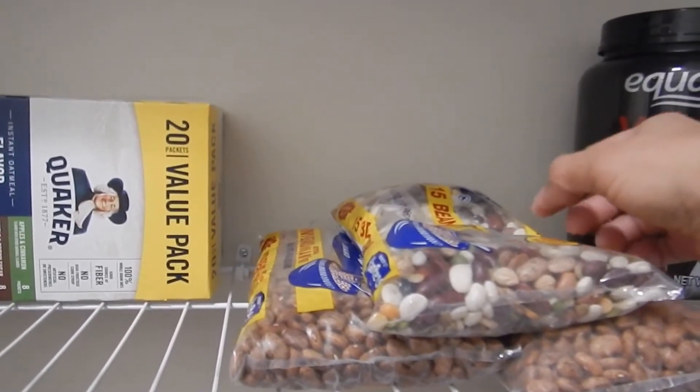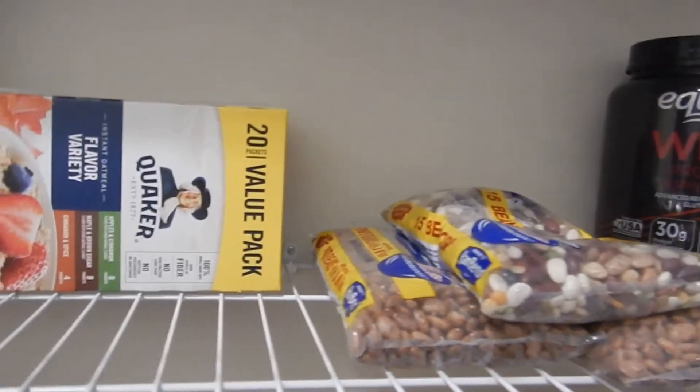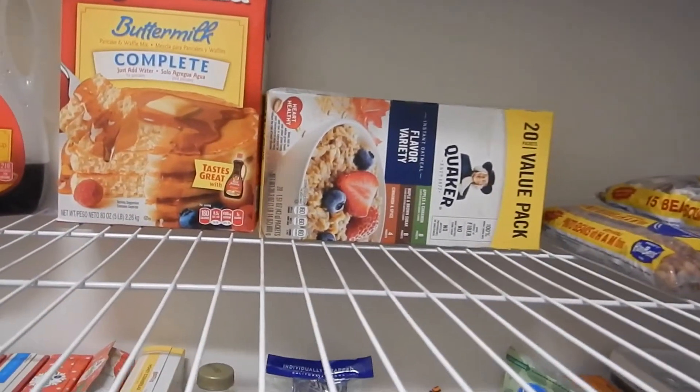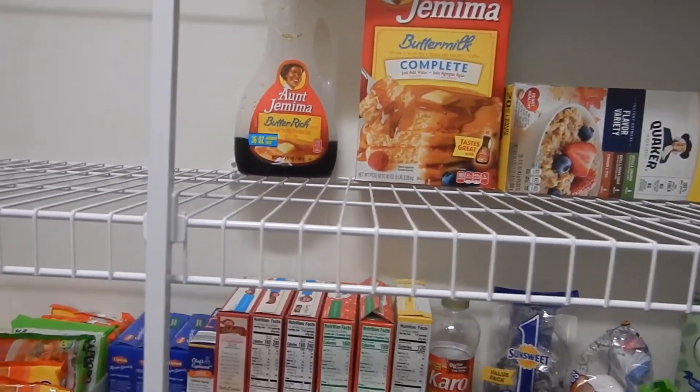But this time we have a honey baked ham that I'm going to put in there and it's delicious — I will show you that in a future video. We have oatmeal and our pancake mix and that's where we're going to have all that stuff.